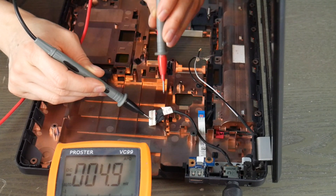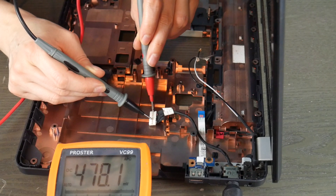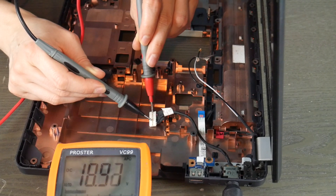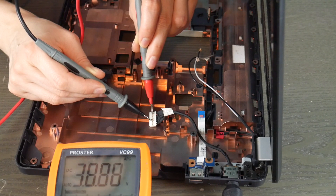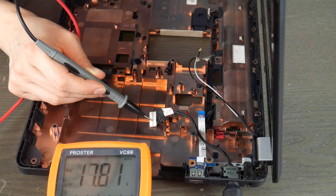I put the red prong where the red wires are — on the little metal contact below it. I'll start with the black first. The black wires lead down to the black piece of metal, and the red ones lead down to the red piece of metal below it. So it comes out with 18.9 volts — that means this power jack works.